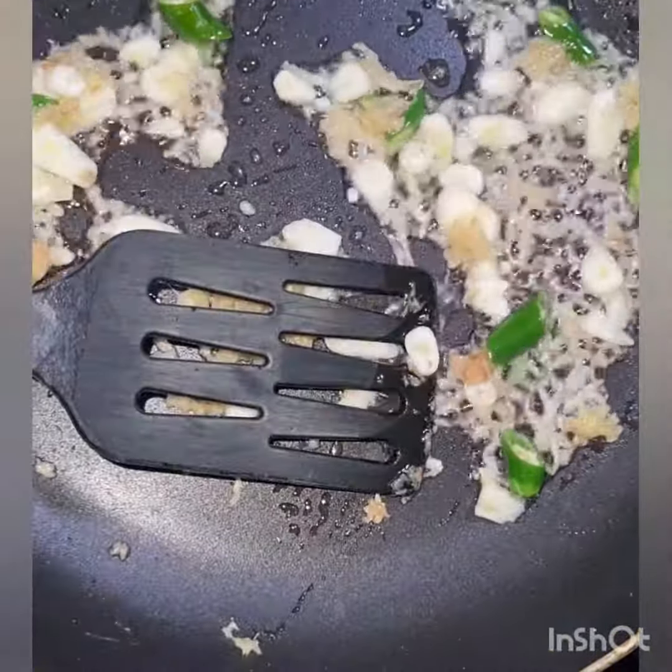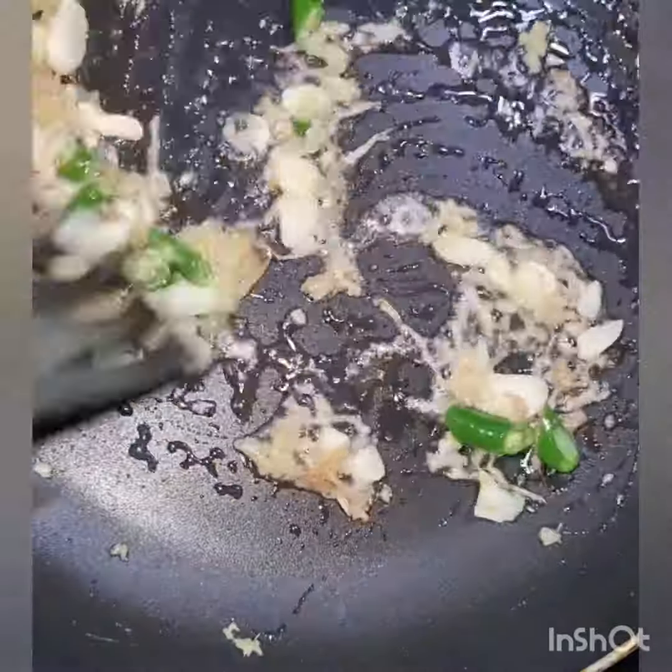I have a little garlic, ginger, and mirch, and I have sautéed it a little bit. You should add a little hing powder in every vegetable.